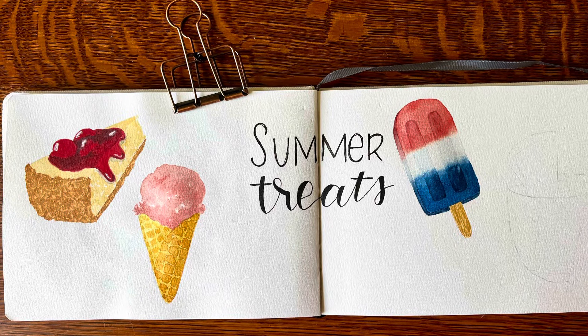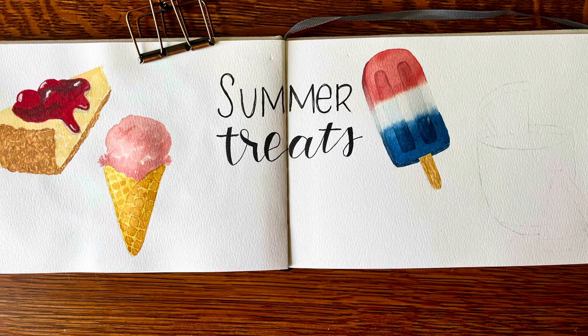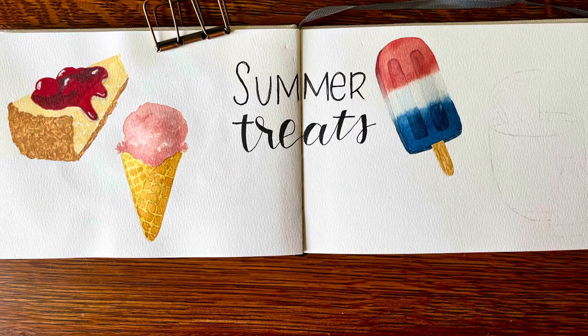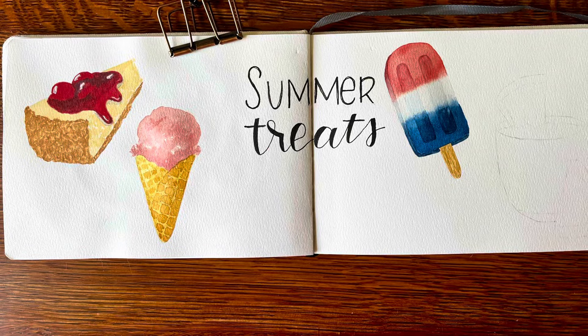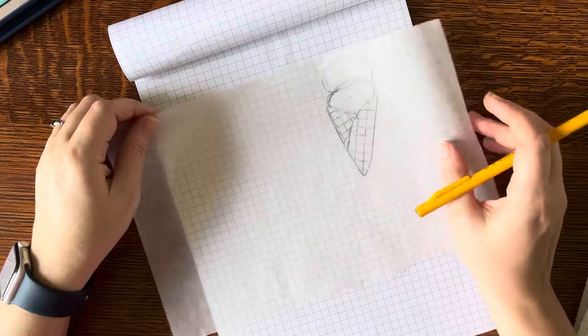Hi everyone, this is Michelle from East Ave Art and today I'm continuing on with my sketchbook series. In my last video I worked on the cherry cheesecake that you see there, and today I'm going to focus on the popsicle and ice cream cone.